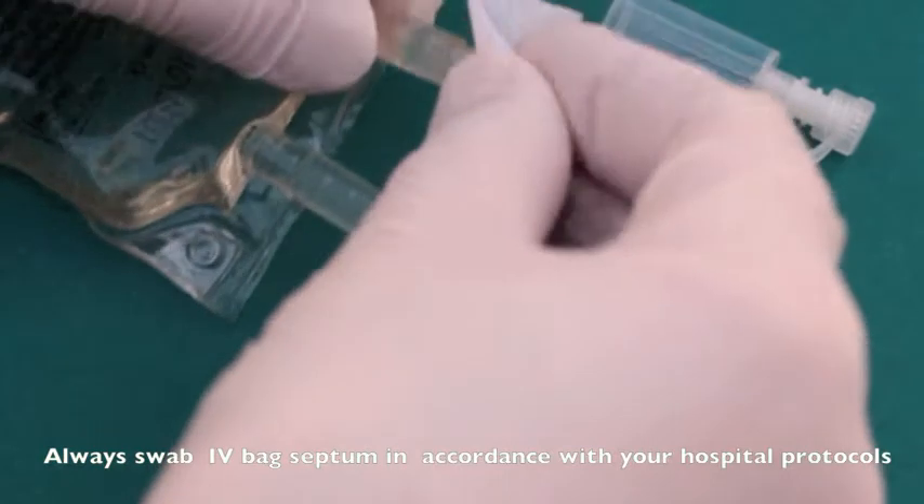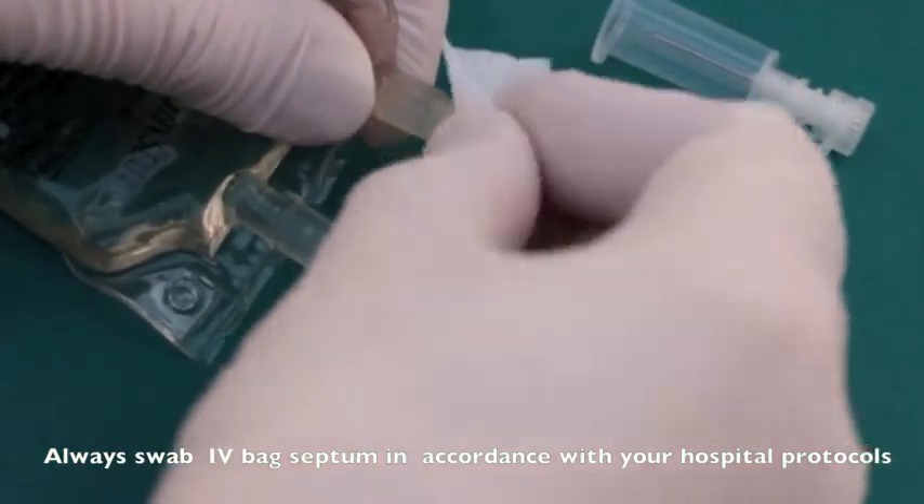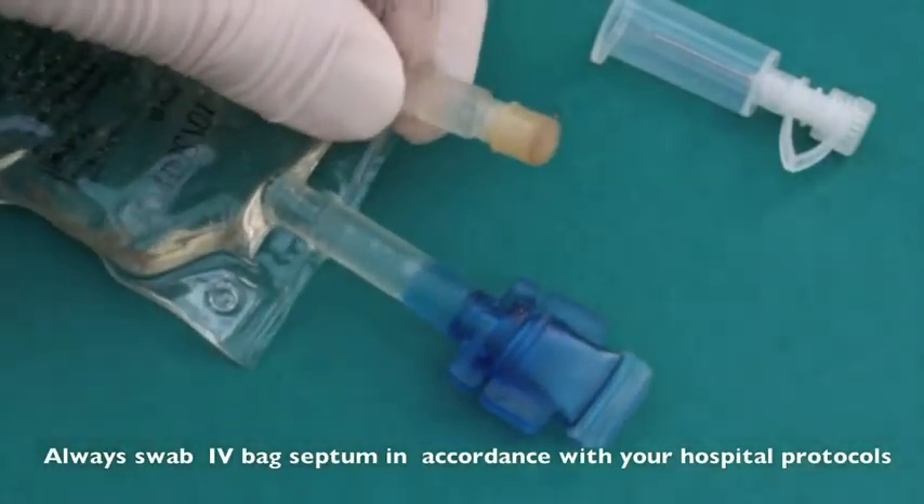As would be normal before injecting into an IV bag, always swab the port septum adequately in accordance with your hospital protocols.